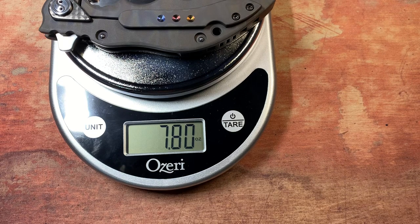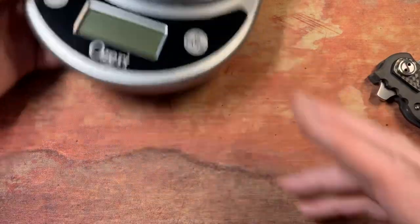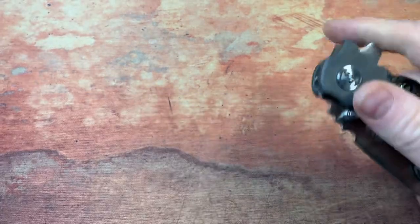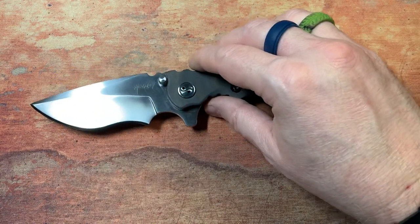Seven point eight ounces — a little over seven and a half ounces. It's a little heavy, but this is a lot of titanium, and it is a thick, tall blade, and that's always going to affect the weight.